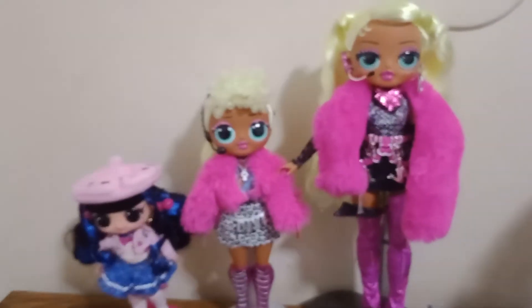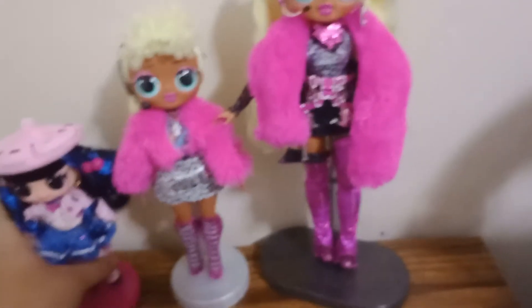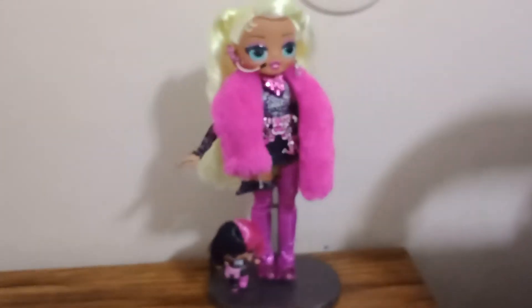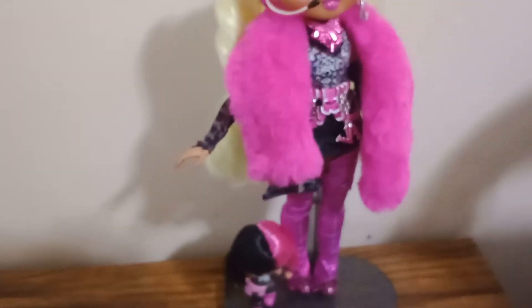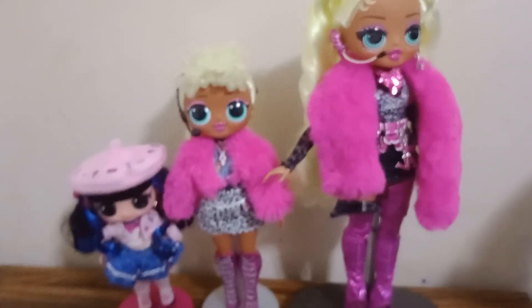For those who only collect the fashion dolls, this is how they all look in scale — it goes up about three inches in height each step, which is pretty hilarious. The height difference of a little gremlin next to a Fierce doll — if she's not careful she can literally just kick poor Metal Babe right over. Just a quick comparison of the bases: the BTW base is circular, the OMG base is circular, and the Fierce base is a really huge rectangular base, which I find so funny.